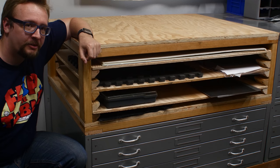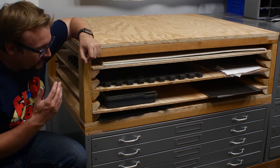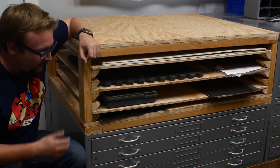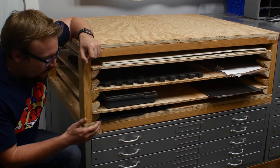Hello and welcome to the One Brick Workshop. I'm Nathan and today we're going to be making some custom shelving for these filing cabinets.